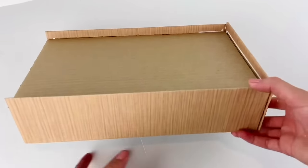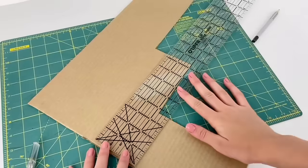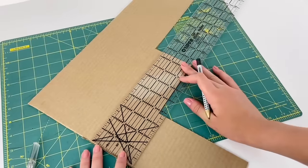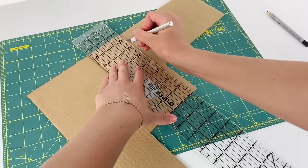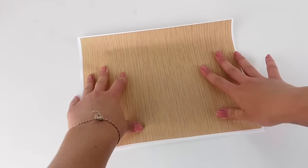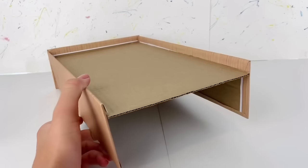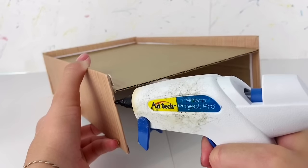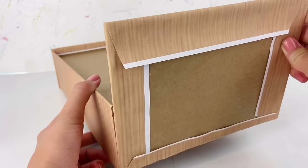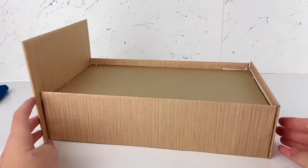Then I cut one more piece that is 8 by 6 inches out of cardboard, cover it in that same wood grain scrapbook paper, and glue it to the other end of the bed for the headboard. So now we have the very basic frame for the bed.